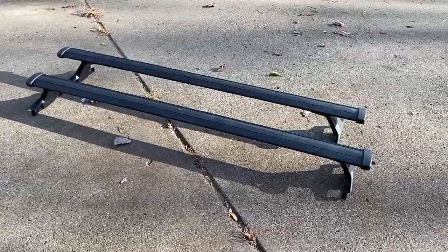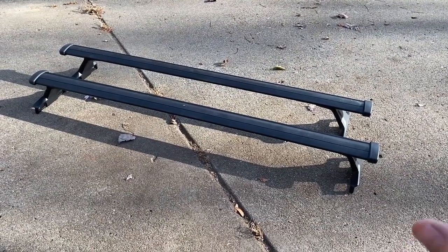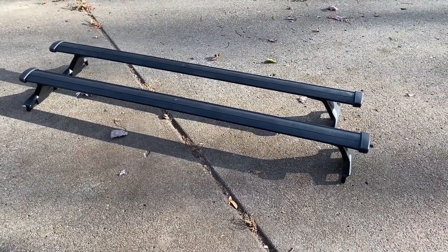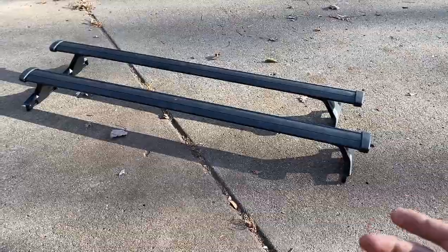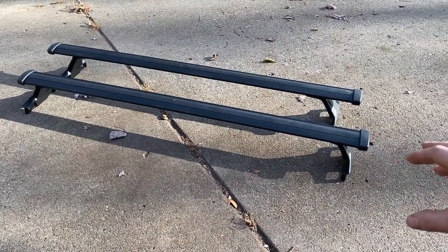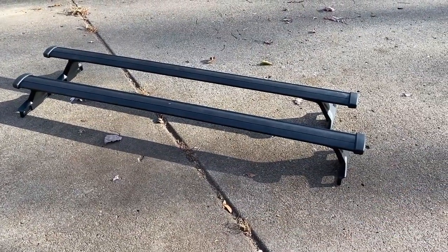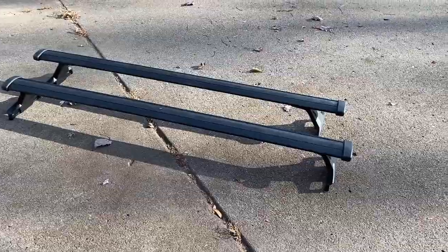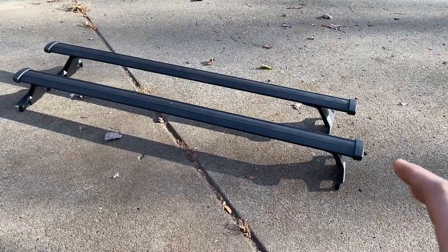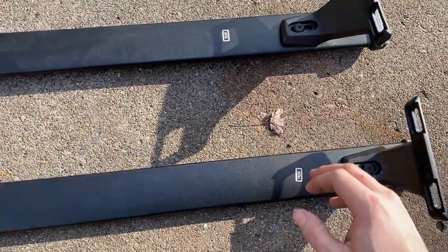These roof racks are rated to hold approximately 75 kilograms or about 165 pounds — that's max weight including the rails themselves, which are not very heavy, maybe five pounds each. They seem pretty sturdy and solid, made out of aluminum with some plastic and rubber. Their selling points are a nice solid fit with no rattling and a low noise application.